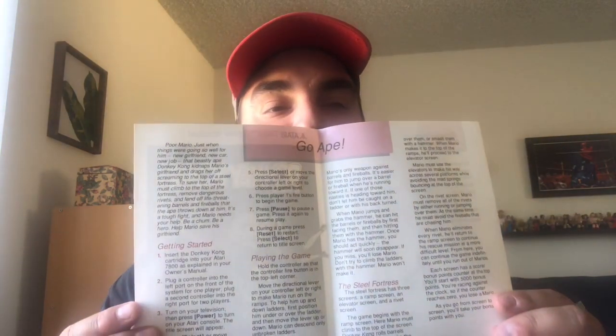It just describes the different screens in the manual and gives the instructions, but it's Atari — it's got two buttons, and that's it. That is all she wrote for this Atari Donkey Kong for the Atari 7800 unboxing. Thank you guys for watching. Please like and subscribe, comment below. I have other sealed games — maybe I'll unbox another one.